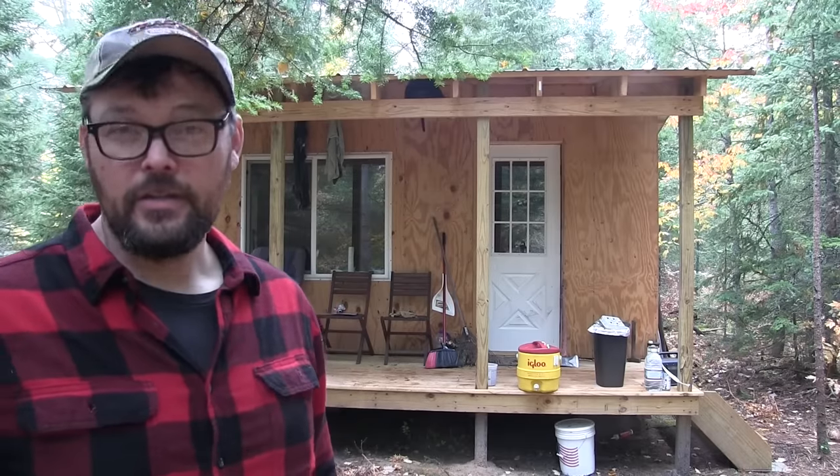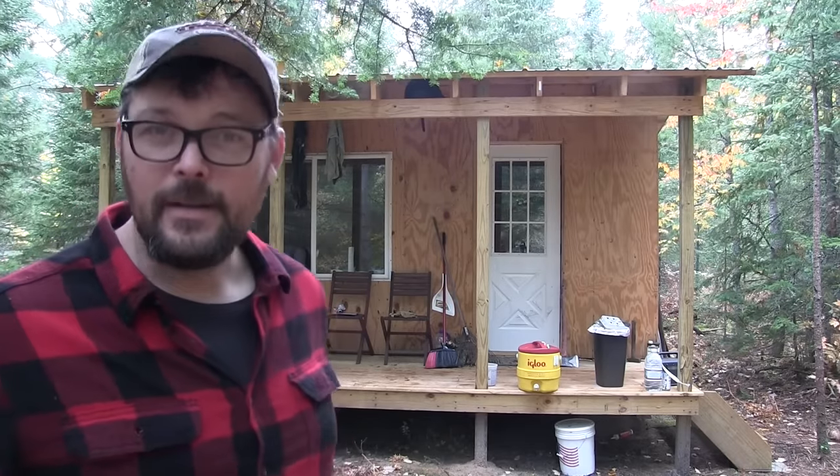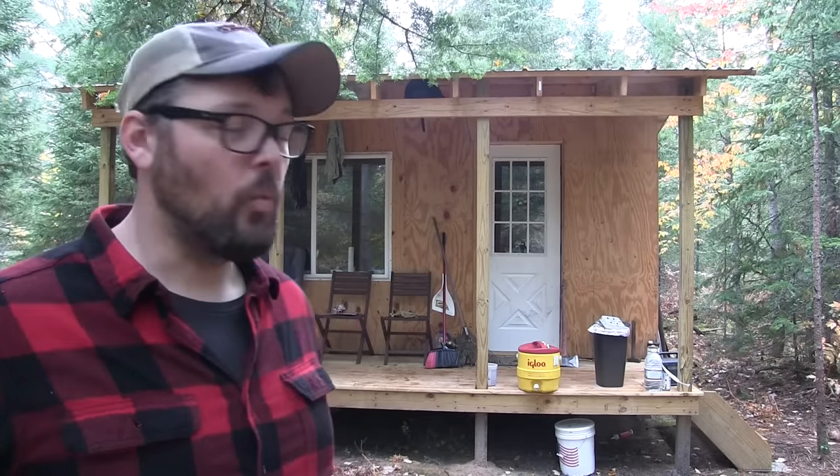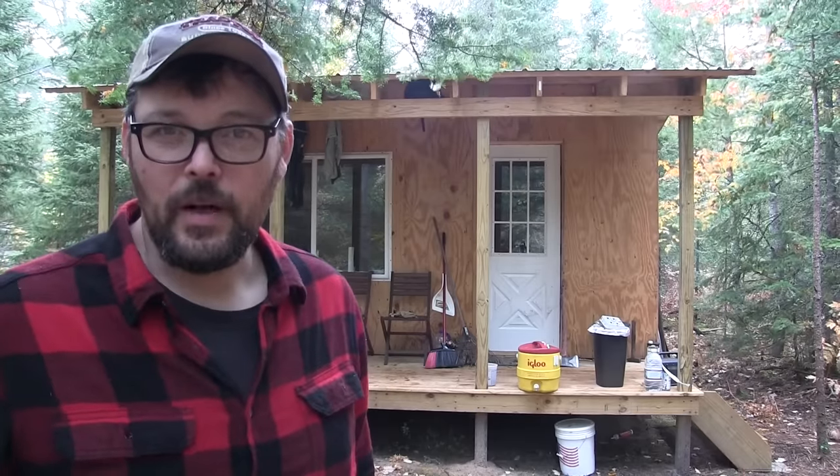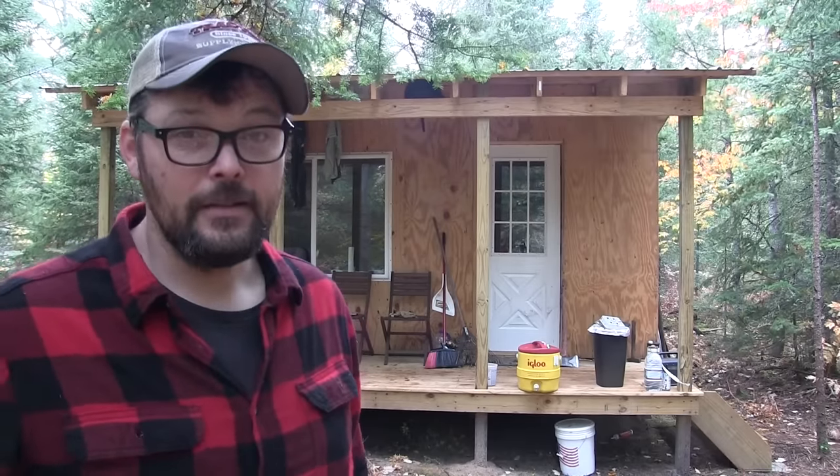Hard to believe it's just been a year since I broke ground on this little cabin. Thank you guys so much for hanging out with me for this one-year anniversary of my little off-grid cabin in the woods. My name is Dave Whipple and you've been watching Bush Radical. Be radical, eh? See you soon.